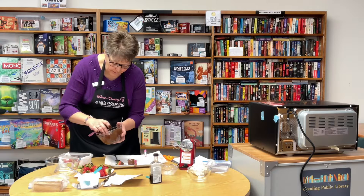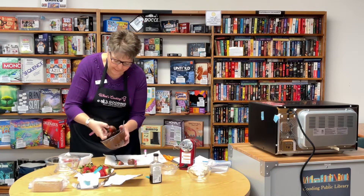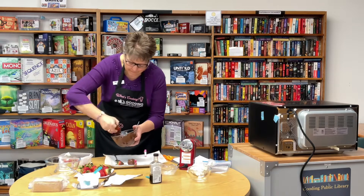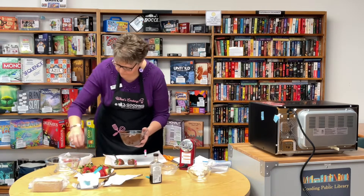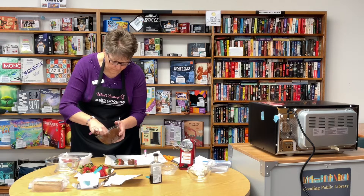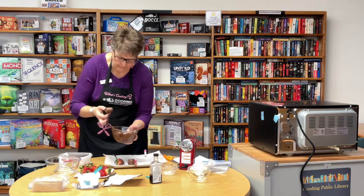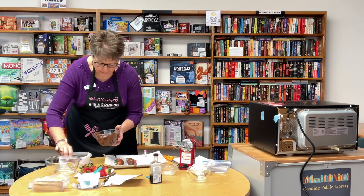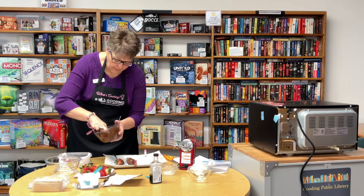You're going to get your hands all dirty doing this — if you're like me anyway. Maybe you guys won't be as messy as me. Just keep dipping the strawberries one by one until you have them all dipped.